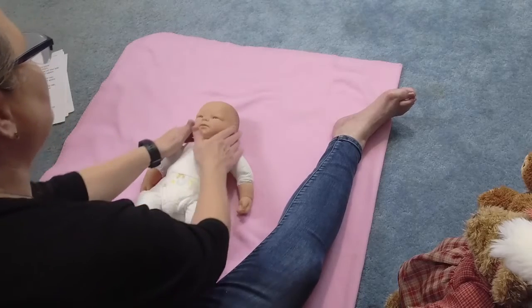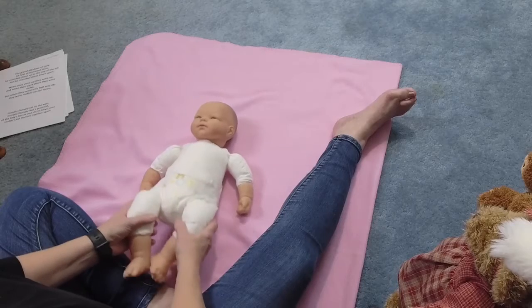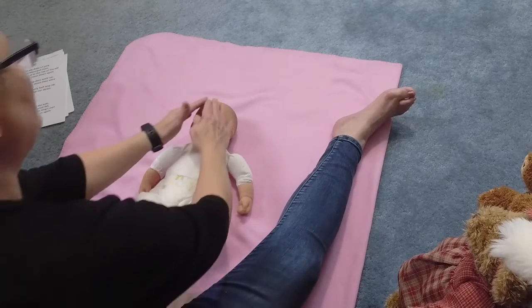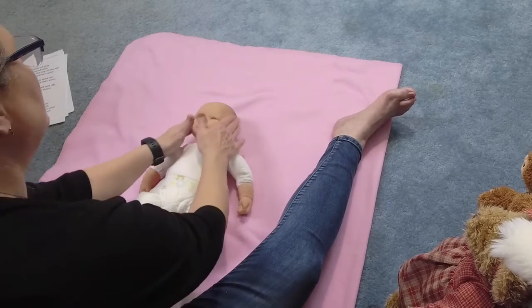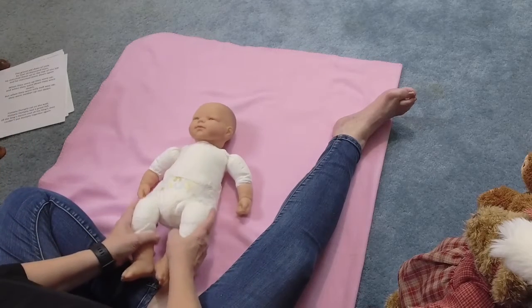Round the ears, gentle pressure, straighten the legs, bounce, bounce, bounce. One more time. Round the ears, gentle pressure down the legs. Bounce, bounce, bounce.